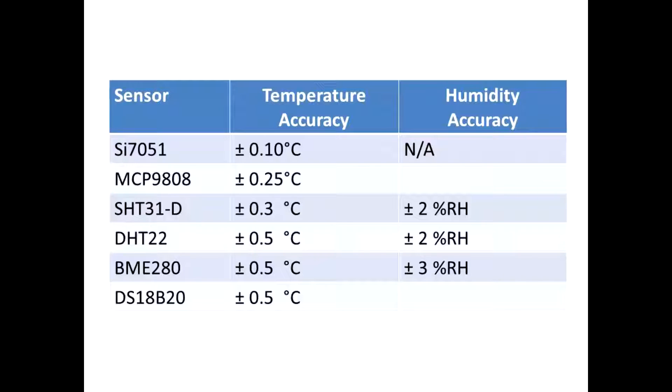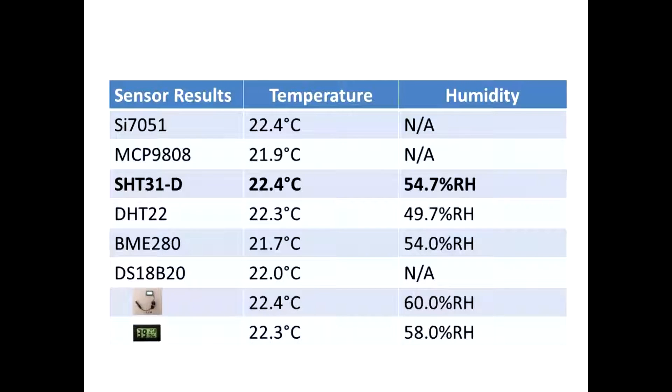I couldn't find many sensors with humidity, but the SHT31D is coming out as the best all-rounder so far, so that's what I've chosen as the reference point. I've measured both temperature and humidity in my test, and included those two cheap modules just so you can see the difference — though they're very good on temperature.